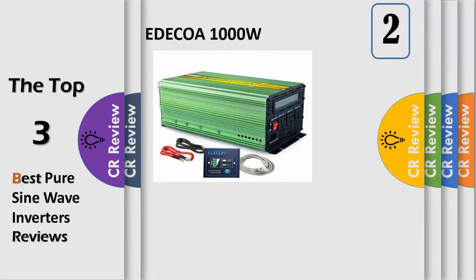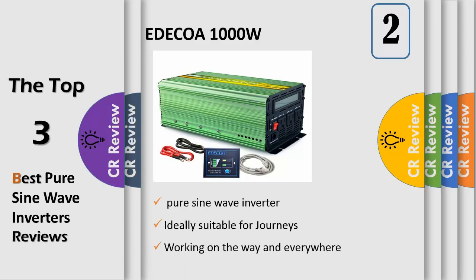Number 2: This is a 12V 1000W pure sine wave inverter. It is ideally suitable for journeys, camping, tents, boat trips, working on the way, and everywhere.